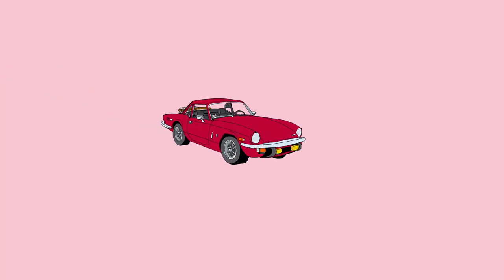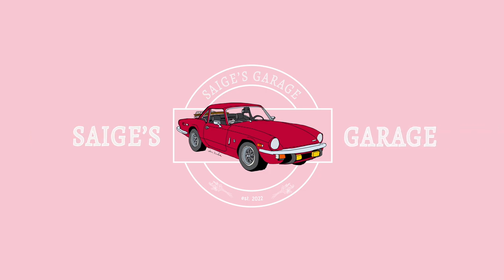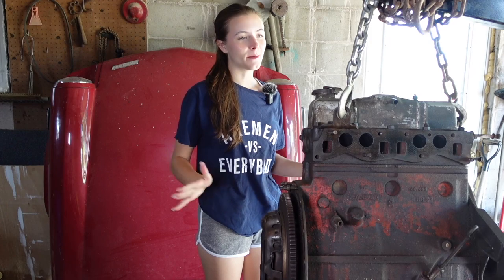Hi everyone, welcome to Sage's Garage. Today we are finally back working on the Triumph. I am still working on the engine. I know that this has been the longest process ever, but that's okay. I am newly inspired from going to British Car Day and I'm super excited to get this thing on the road.